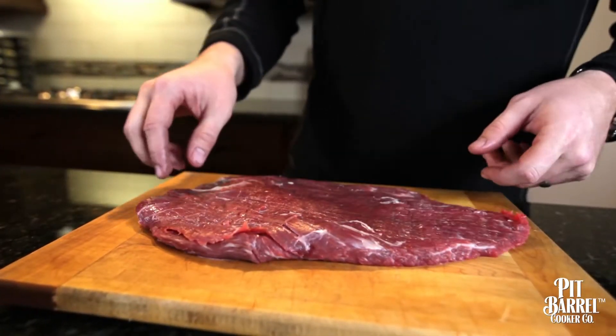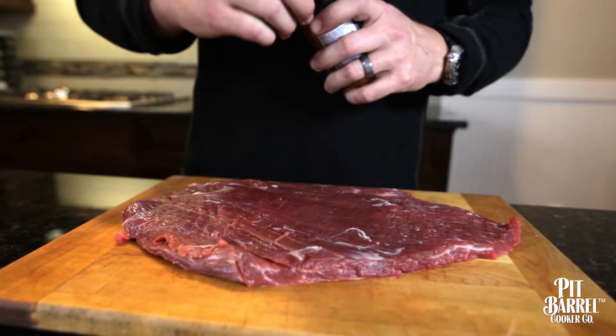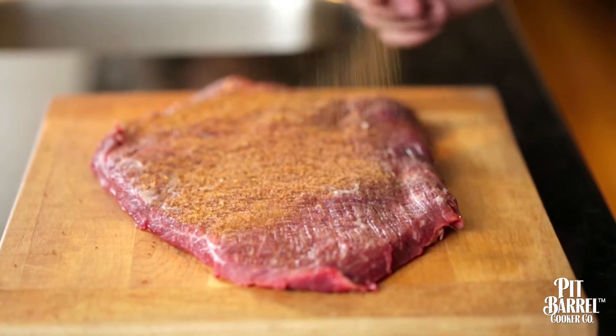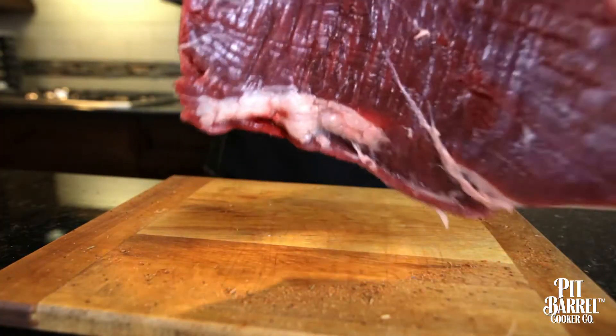The best way to prepare a flank steak — and one nice thing about it is how easy it is and how little time it takes. It's something you can pull right out of the refrigerator; it gets to room temperature very quickly. Take it out of the package and season it up with our beef and game seasoning.